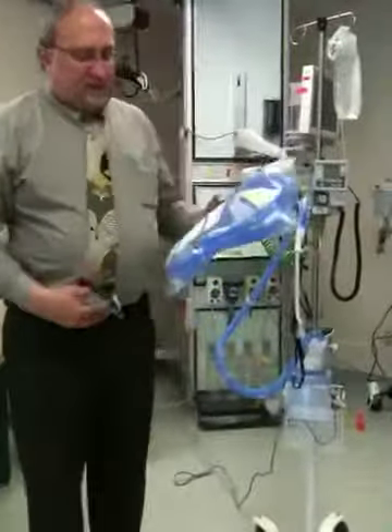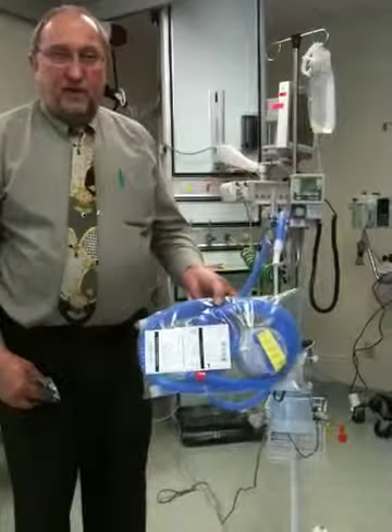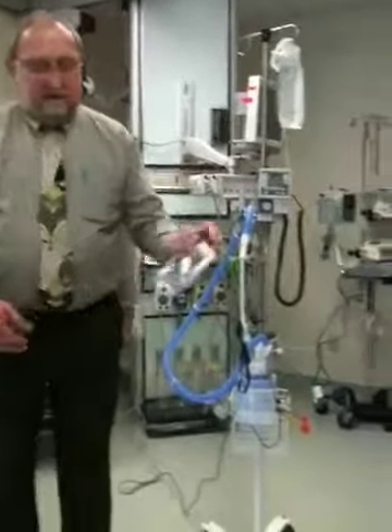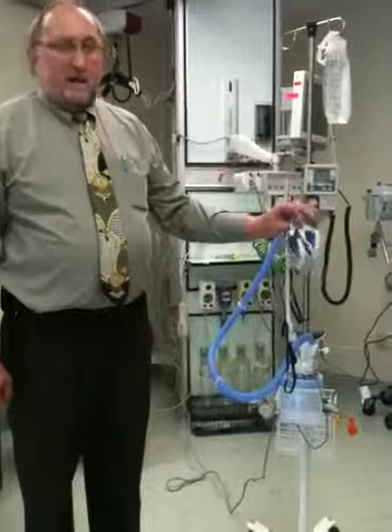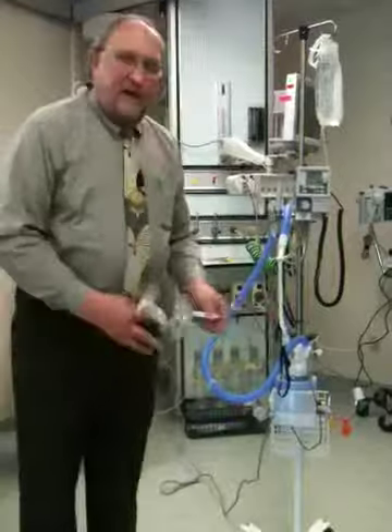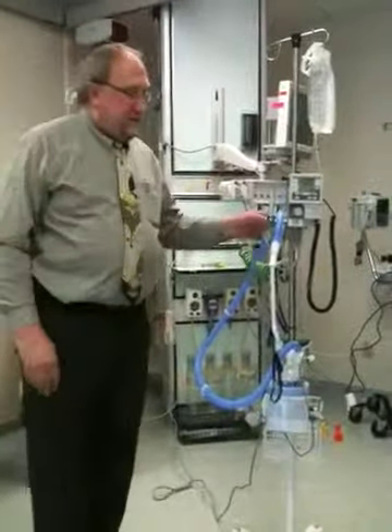What does the circuit consist of? The chamber, a single-limb heated wire circuit. Then we have the cannula, which is our OptiFlow cannula — it's a pediatric one, or a small. And then this adapter, and I'll show you how that mounts to the system. So there are three pieces to that particular circuit.